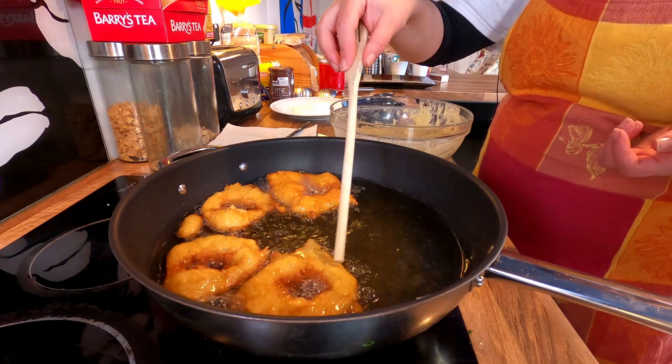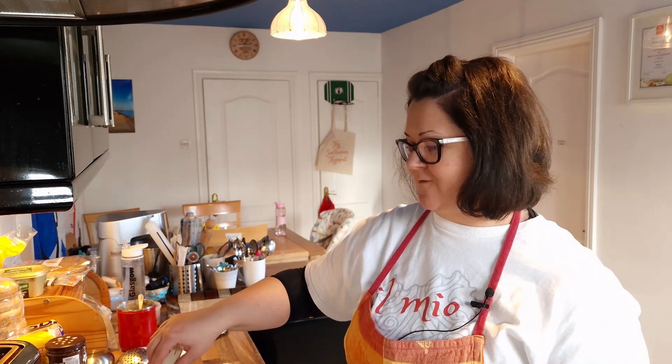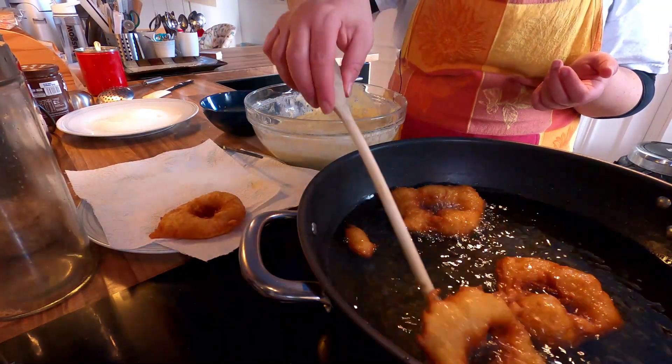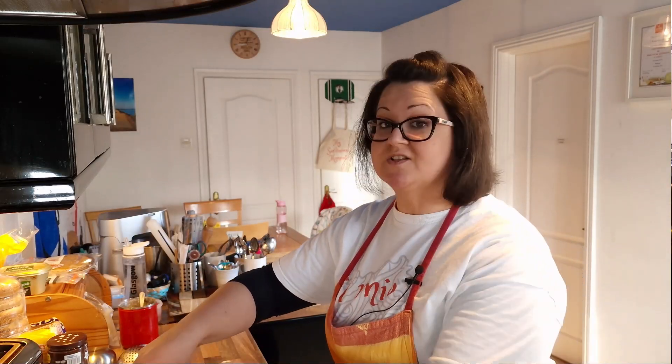I'm getting impatient — I cannot wait to taste. Zippole: how common are they? You have different variations. I've seen them savory; these are just with sugar and they're sweet, but I've seen them in other regions of southern Italy stuffed with anchovies and they call them the same — zippole. Okay, the first one is ready to come out. We're going to put it on a plate covered with some kitchen paper just to drain a little bit of the oil — maybe 30 seconds, no more — and then transfer it to the sugar. Don't let it drain too much because otherwise the sugar won't stick.